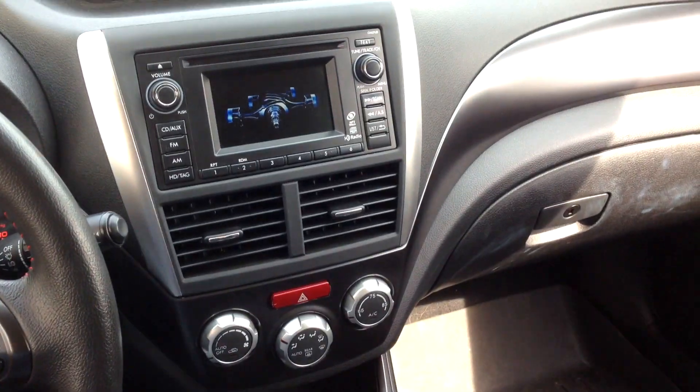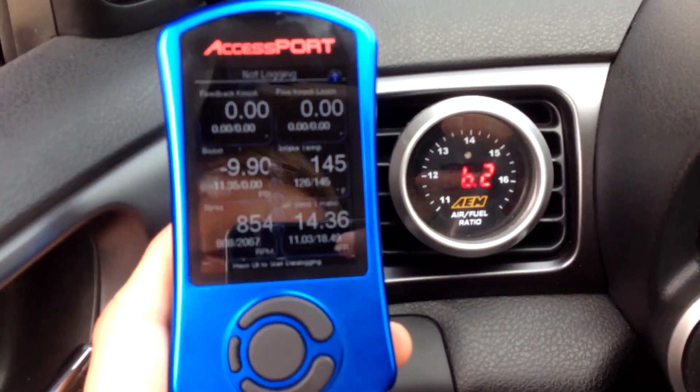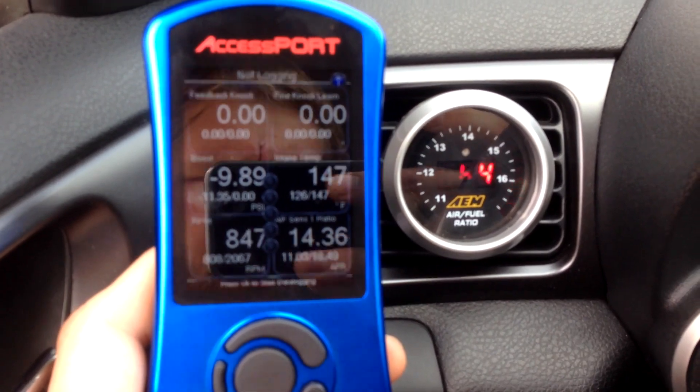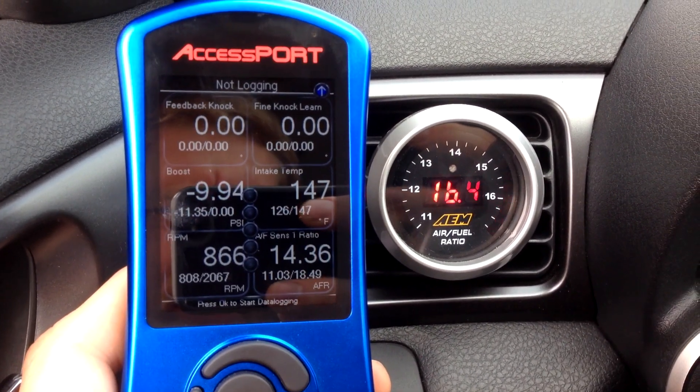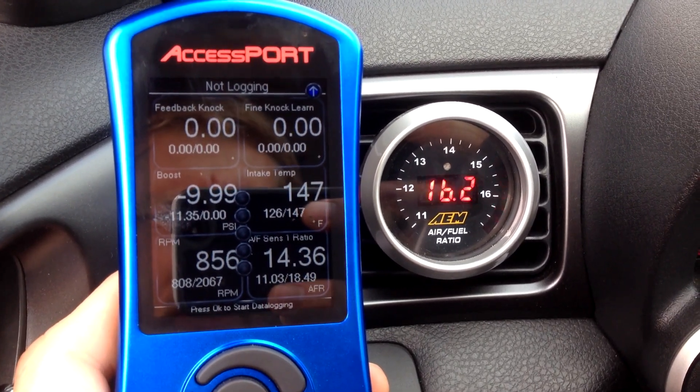This video shows the difference in wideband reading from the factory front oxygen sensor with an exhaust leak in the up pipe at the flex joint on a Grimspeed up pipe.